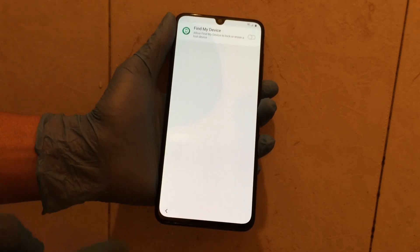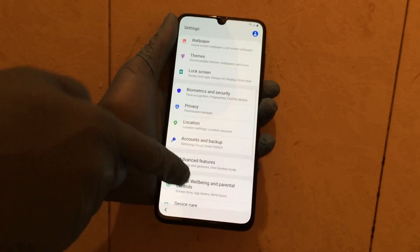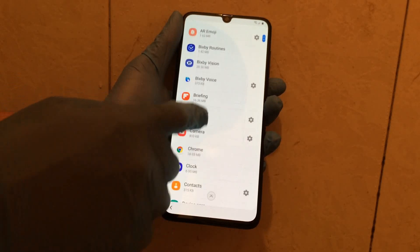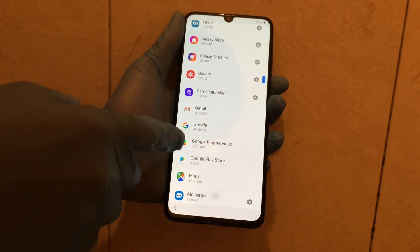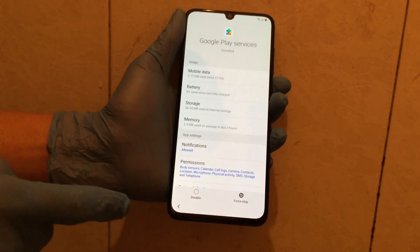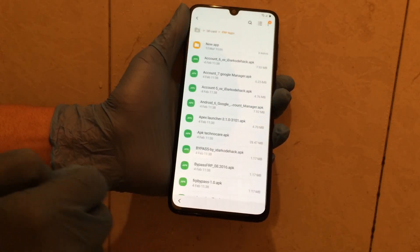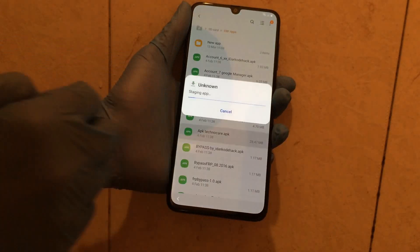Device is already not activated. Okay, now go to Apps. Find Google Play Services — we need to disable it. Scroll down and disable Google Play Services.